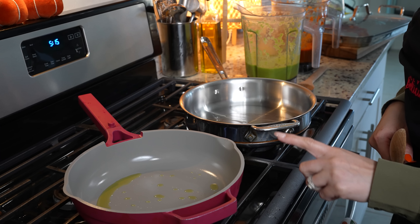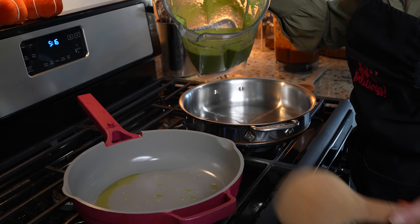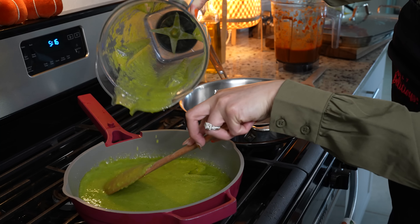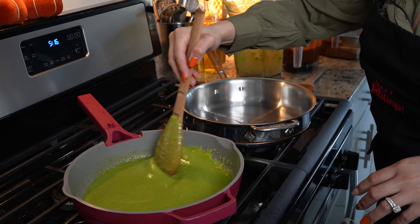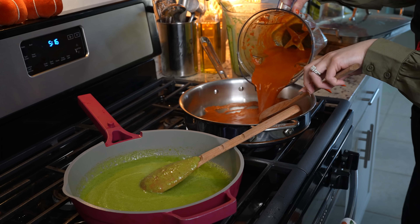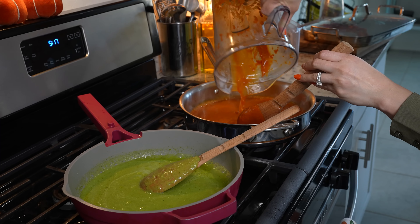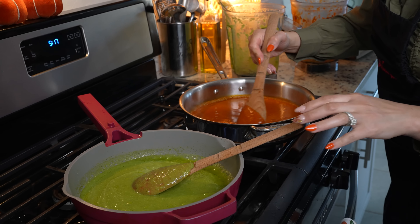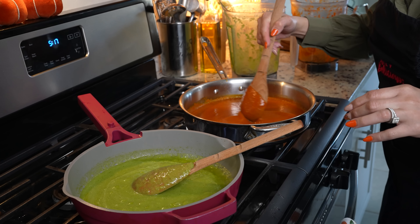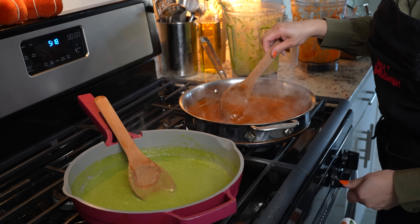We're going to be frying our salsas. Grab your frying pan, set it on medium heat, and add a little bit of oil. Allow the oil to heat up, then add your sauce. Make sure you mix it and allow it to come to a simmer. Do the same to the red one. Once it begins to simmer, try it for salt and see if you want to add any more. Once it comes to a simmer, reduce the heat to the lowest setting and allow it to simmer for five minutes.